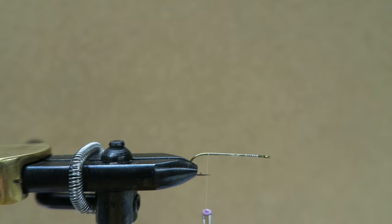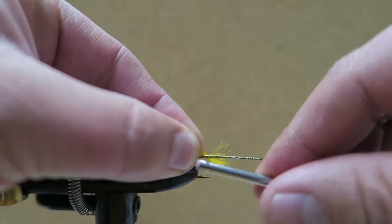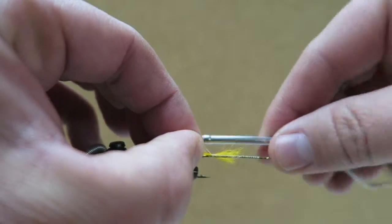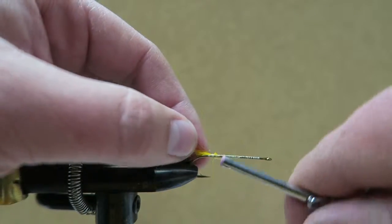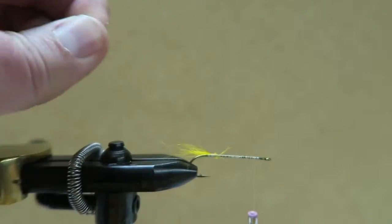I'm using some tan thread — you can also use black. For a tail, you use a yellow kip tail. You just tie it on here at the end, then wind your way back up to the front and trim some loose pieces off there.